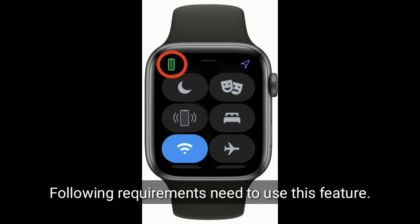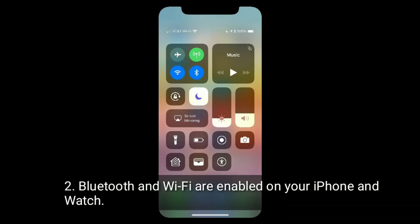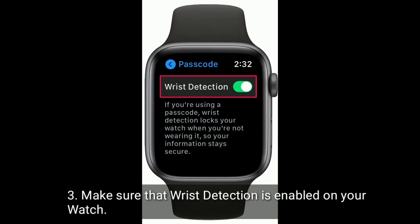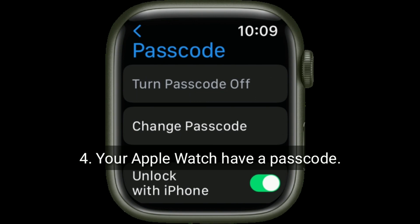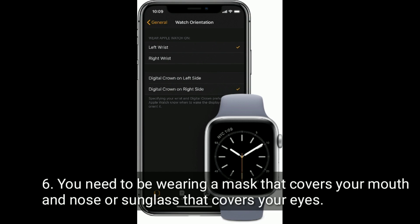The following requirements are needed to use this feature: your iPhone and watch should be paired, Bluetooth and Wi-Fi are enabled on both your iPhone and watch, wrist detection is enabled on your watch, your Apple Watch has a passcode and is unlocked and on your wrist, and you need to be wearing a mask that covers your mouth and nose, or sunglasses that cover your eyes.